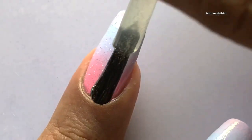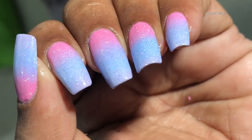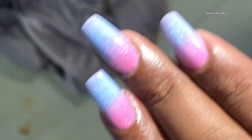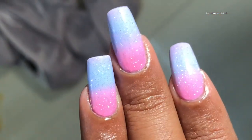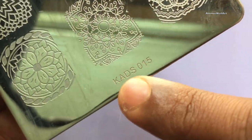Now I'm applying a hollow top coat from Funlaker. Ombre and hollow is a good combo — I must say I always apply a hollow top coat whenever I create an ombre effect. Next, the stamping plate I'm gonna use is from Cards.